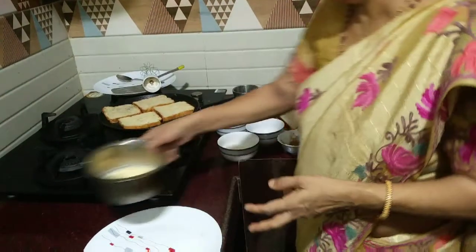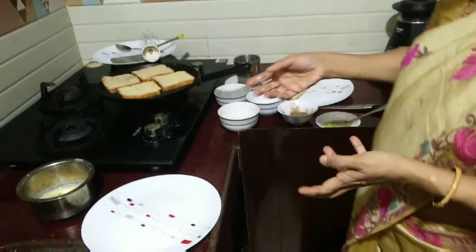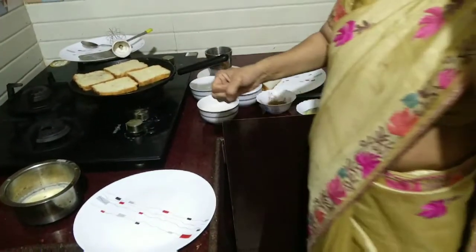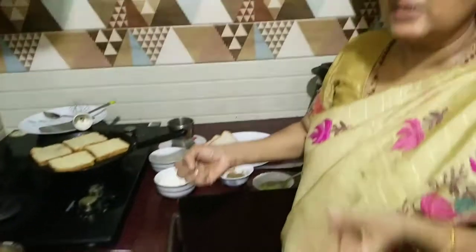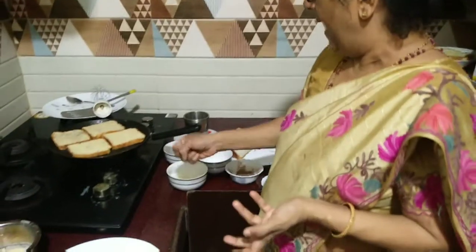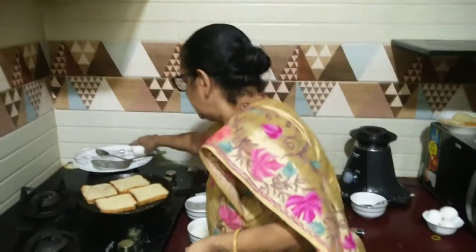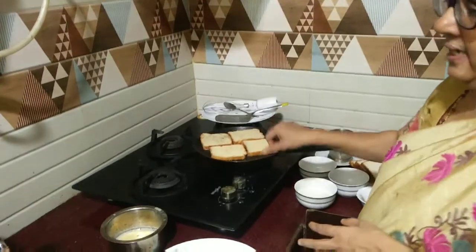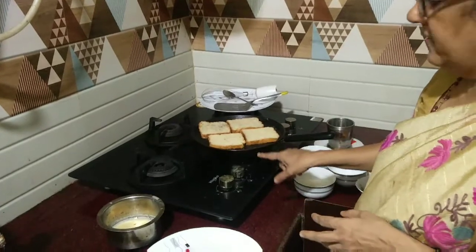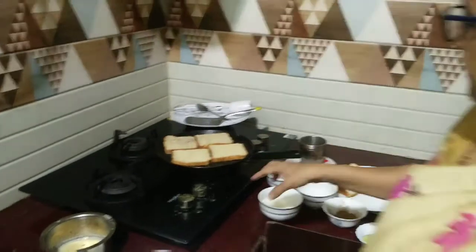It's very tasty — children will like it because it is sweet. You can add sugar according to taste: if your child likes it very sweet you can add more, and if you want less sweet you can do that too. It won't take much time. Preferably don't put the flame very high — it tastes good when you make it on a simple, low flame.